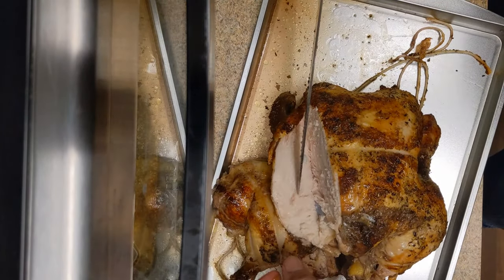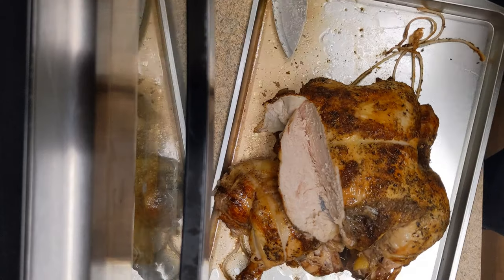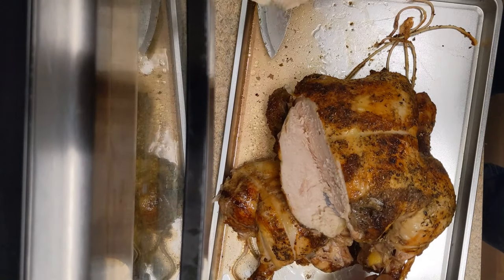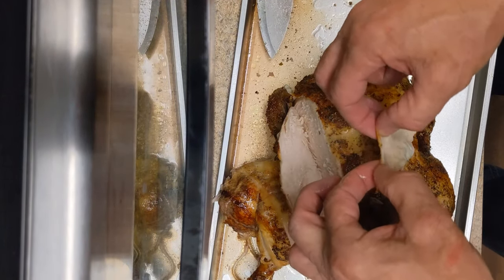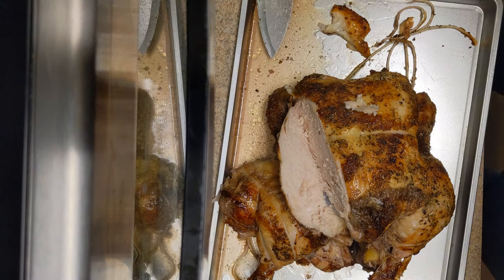Oh, is that juicy? Oh my God. I don't know if you can see that juice — we'll put it on a plate and show you. Yes, the breast is very juicy. So a little bit longer probably. This is a big, big chicken — a 5.7-pounder. We'll put it on the plate and show you.